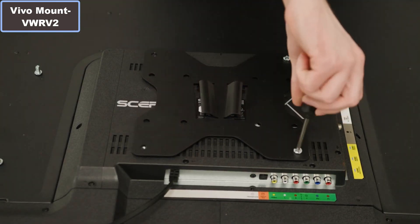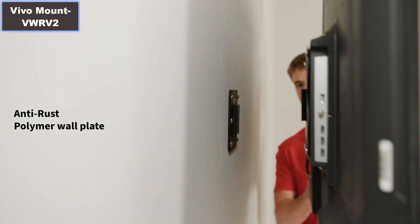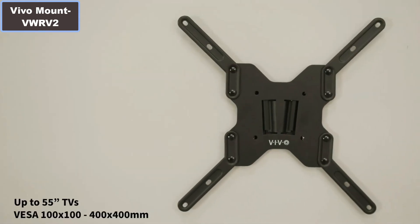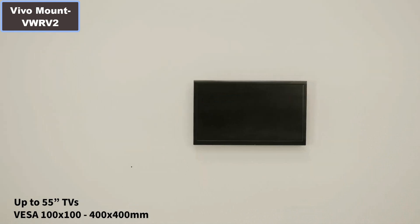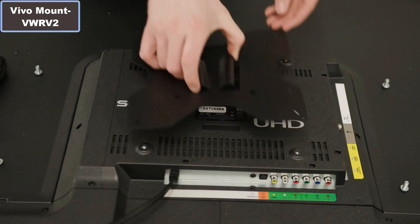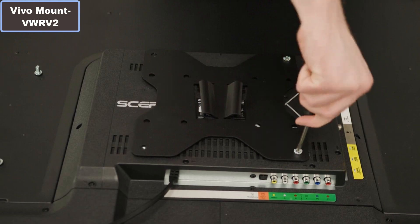Number 3: Material — plastic polymer, prevents corrosion and rust. Number 4: Steel VESA plate, VESA plate dimension 9 inch x 9 inch, with 17 inch x 17 inch width extenders. Wall plate dimension 5.8 inch x 5.5 inch. Number 5: Profile 0.7 inch. More details — click the video description links.